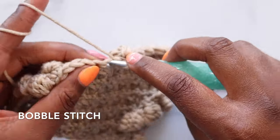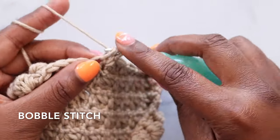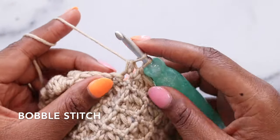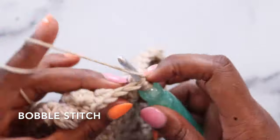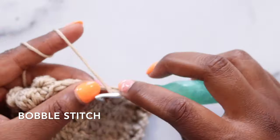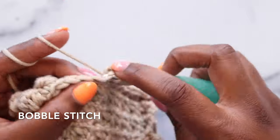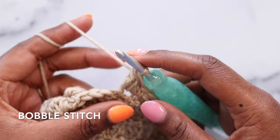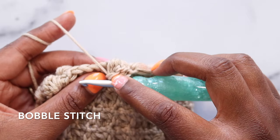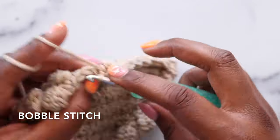Again — yarn over, pull up a loop, yarn over, pull through two, five times: one, two, three, four, and five. Yarn over, pull through all loops on the hook, tighten down just slightly, push that bobble to the opposite side of the work, single crochet in the following stitch.